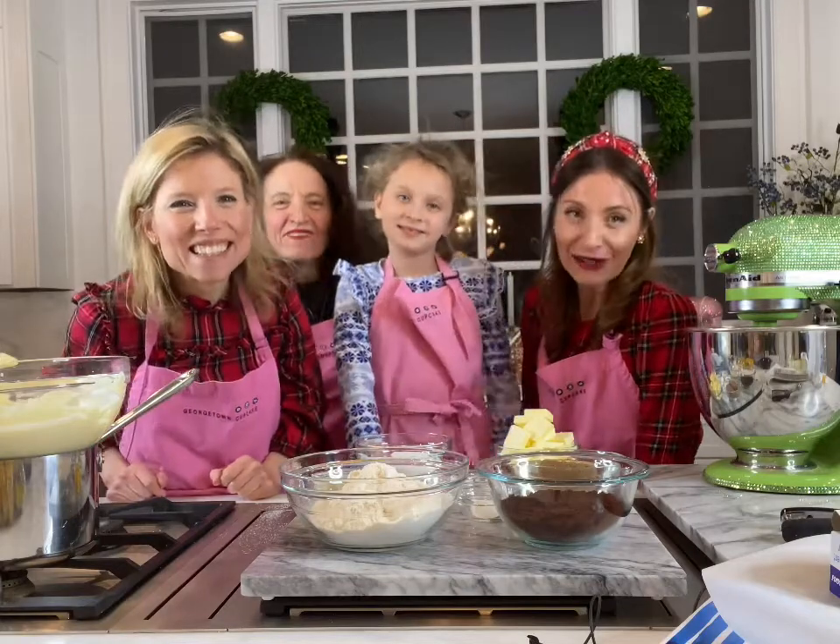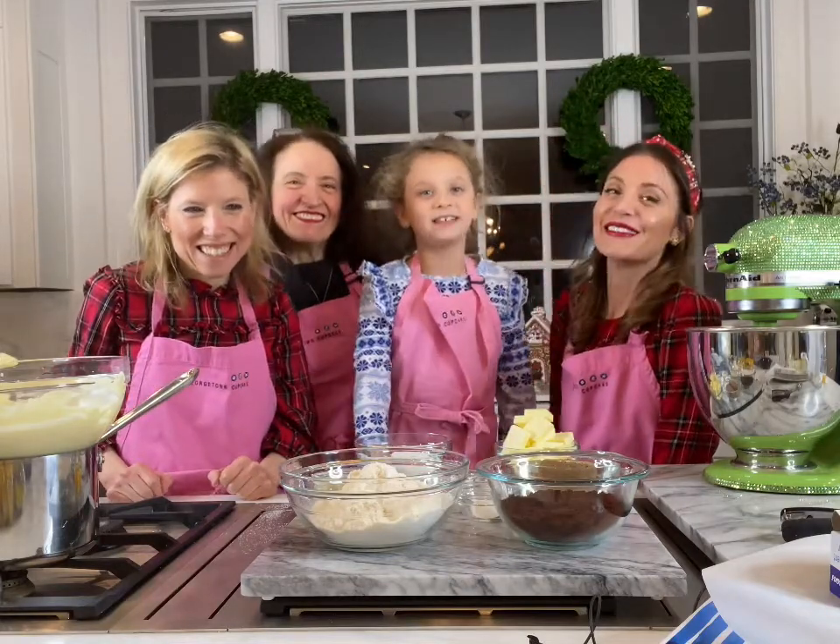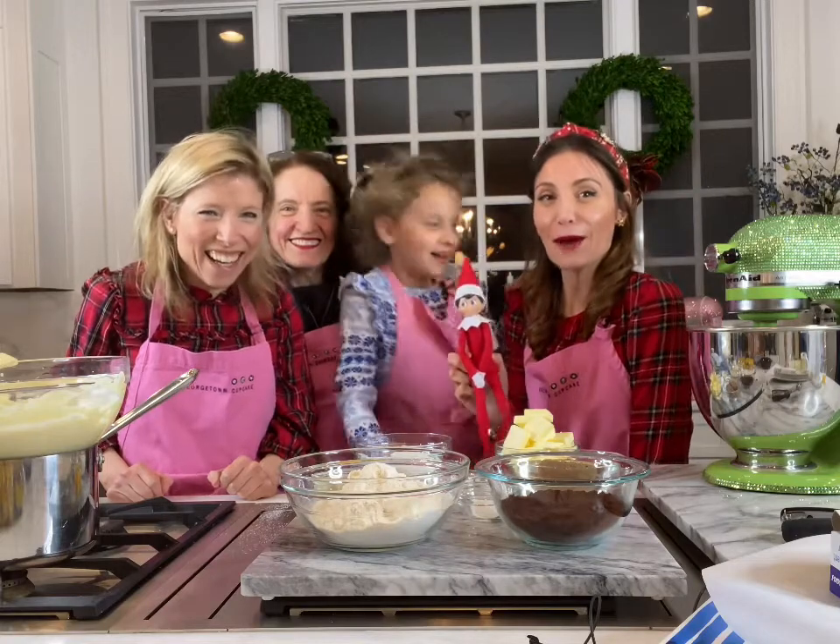Hey everyone, I'm Sophie. I'm Catherine. I'm Grammy. I'm Aissa. Then don't forget about me!